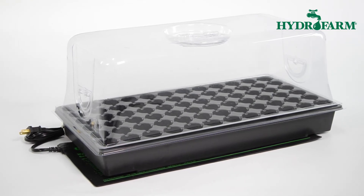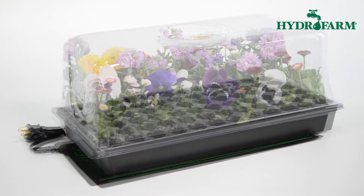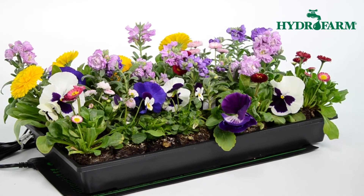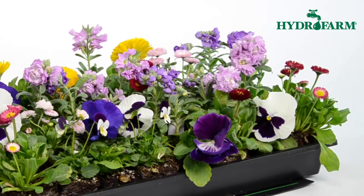At only 17 watts, it uses very little power. Fill the Hothouse insert's 72 cells with any quality potting soil or seed starter mix and you're set.